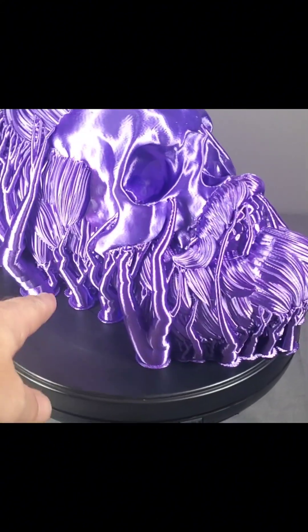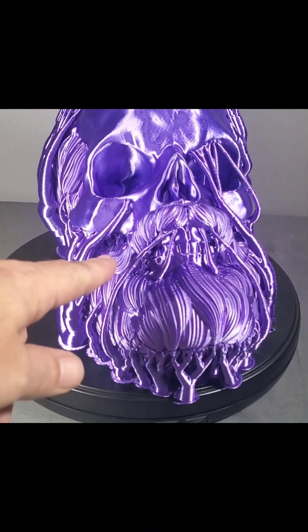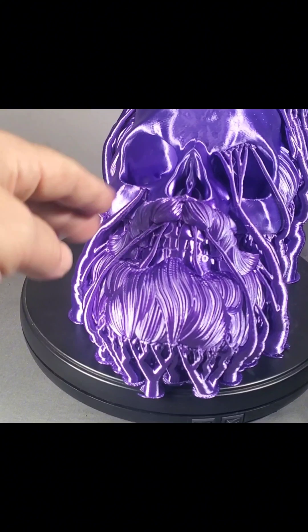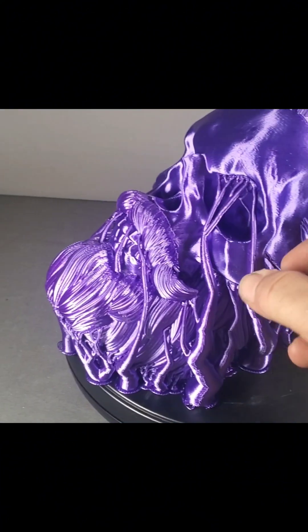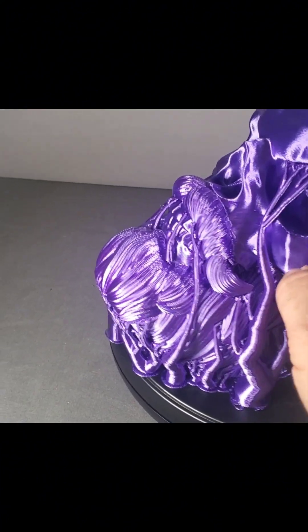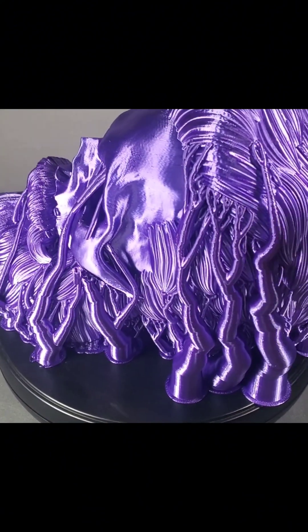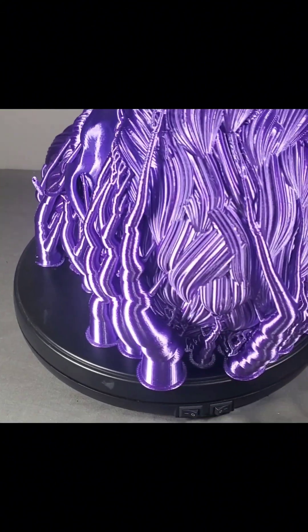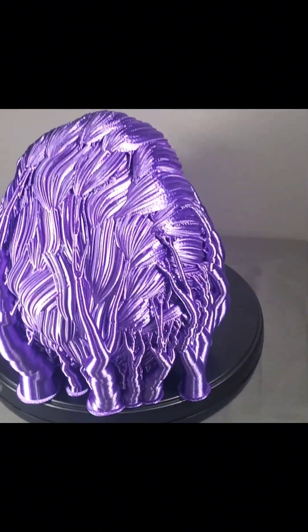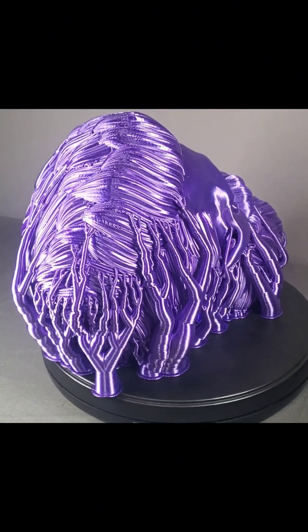All of these pieces are called supports because you cannot print in mid-air — it builds these up so it can print. We have to go back and remove all of the supports. Some will pop off real easy; you can see they're just attached here at the top. Some will be a little bit harder. That's just basically the physical labor part — get that removed and you'll have a nice print afterwards.